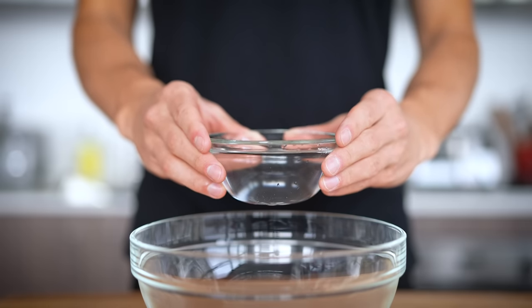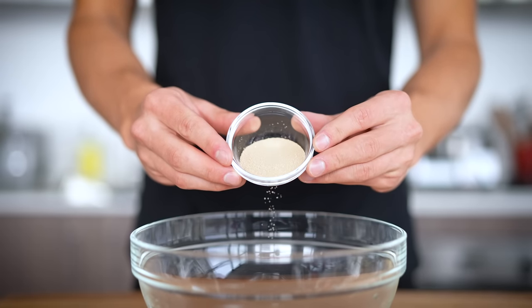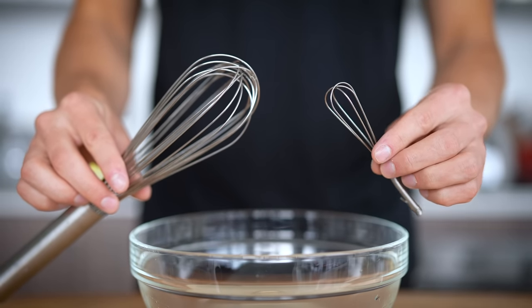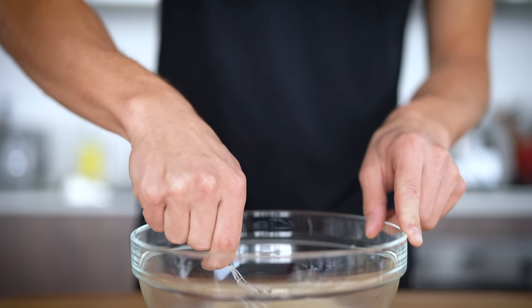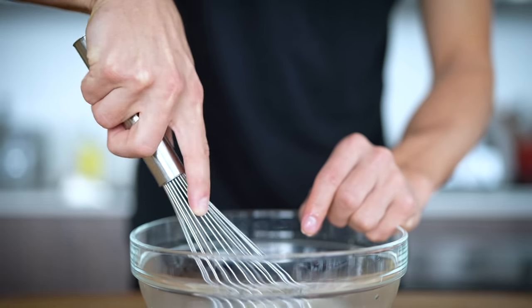To a medium bowl, we'll start by adding one cup plus two tablespoons of warm water, immediately followed by two tablespoons of active dry yeast. Whenever I'm working with yeast, I like to mini whisk it up — the little whisk will do the trick — just move it around to get it nice and spread out. The mini whisk really isn't working, so I'm going to make an exception just this one time.